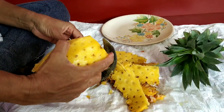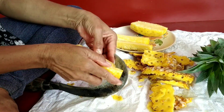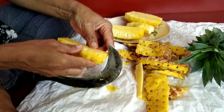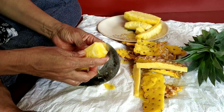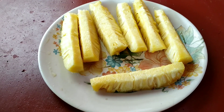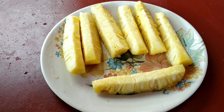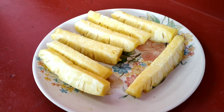I will clean it up. Now we have to cut 2 pieces already, so it will be very sweet.